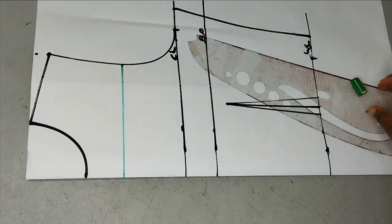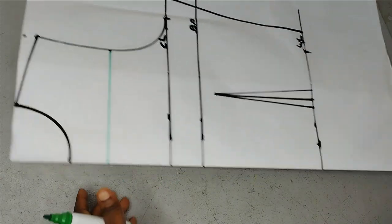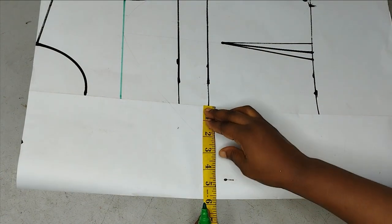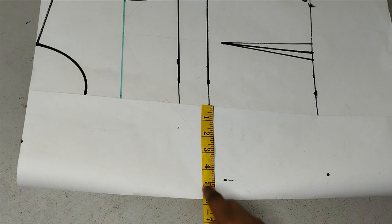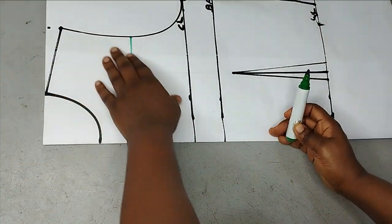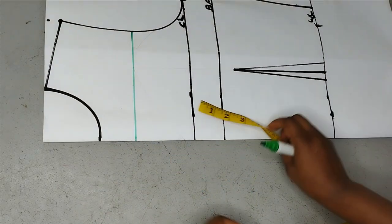Before I go further, this is an overlap dress — it has overlap on the lower part alone. For my overlap I have already folded in the inches that I want. I'm using about five and a half to six inches for my overlap, measured before I started my basic body. I'm folding this because the overlap does not involve the yoke, so after taking out my yoke I can work on the overlap part.